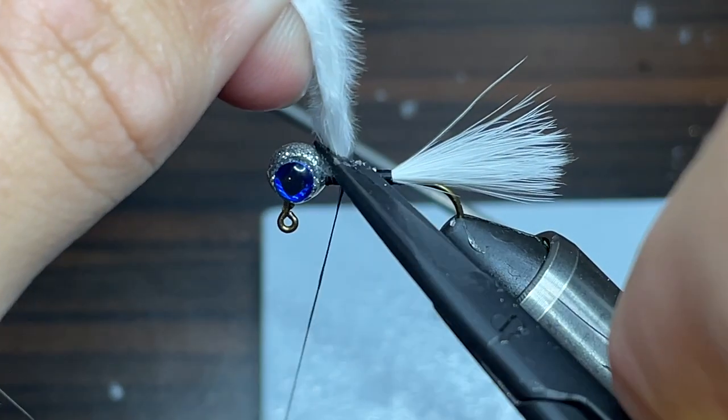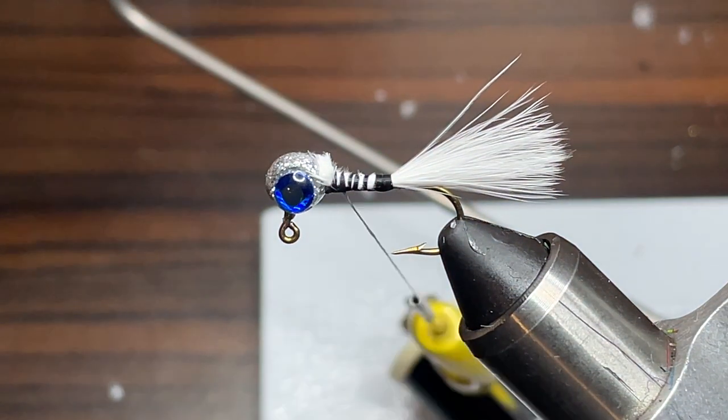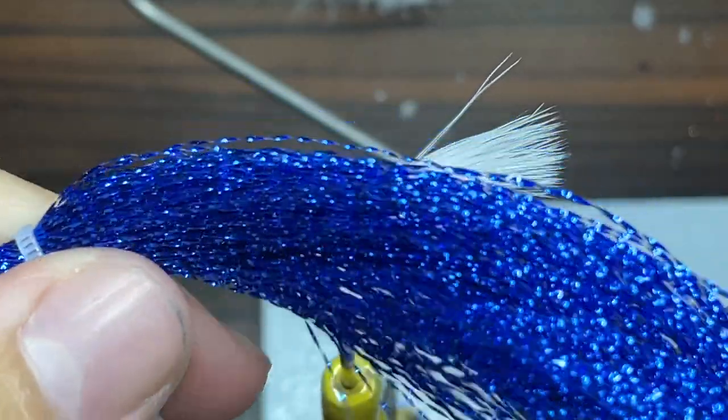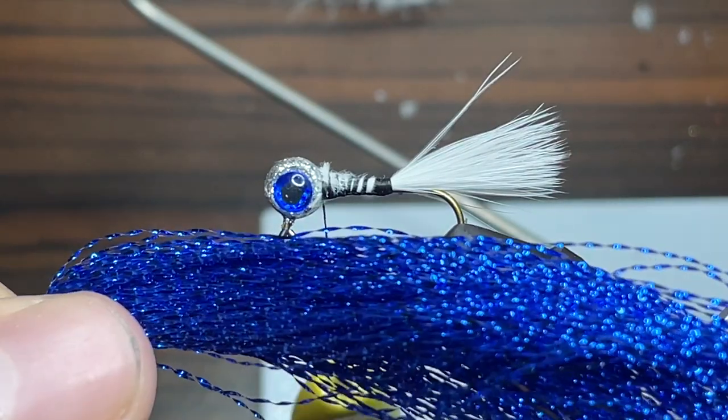After that, I'm just going to take my scissors and cut the feather off as close to the jig as I can. Since this jig is super small, we don't have too much leeway for materials. The flash I'm going to be using for this jig is some dark blue crystal flash.